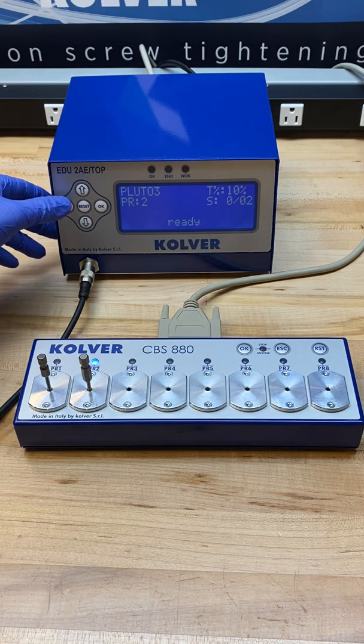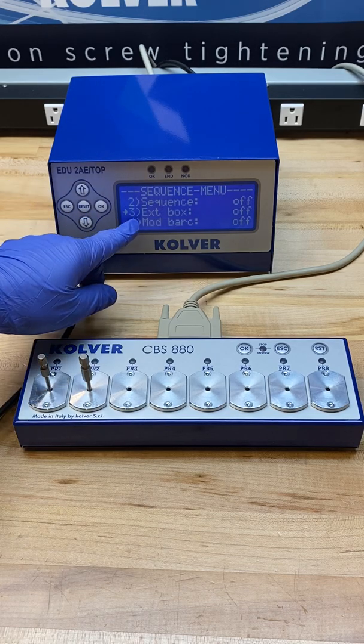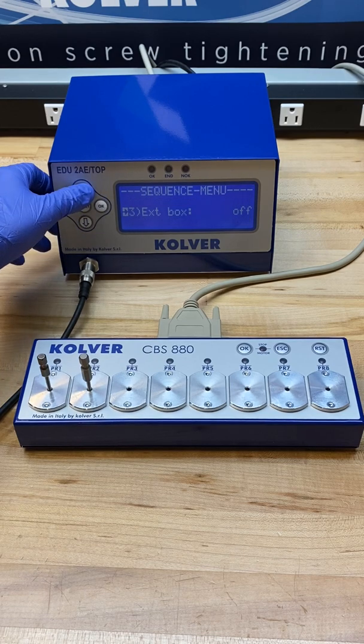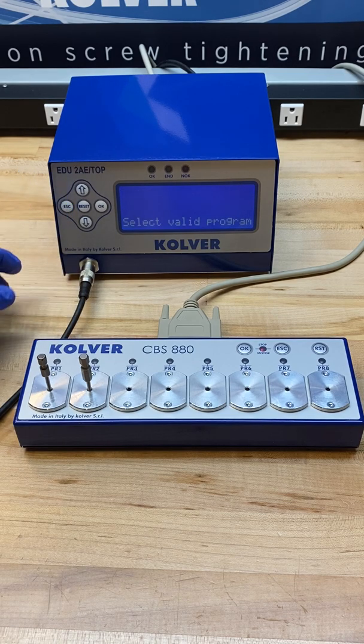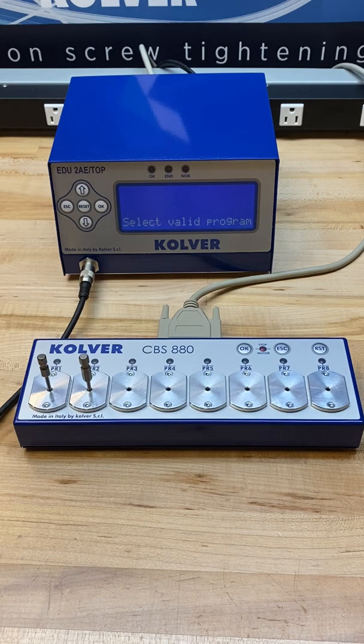To activate the bit tray, I'm going into the sequence settings menu and scrolling down to turn EXT box, or external box, on. Once this is turned on and I go back to the run screen, you can see that what pops up is a message saying "select valid program."